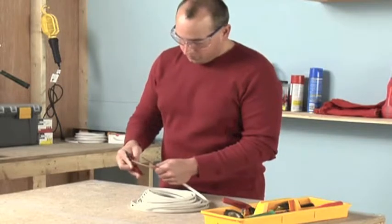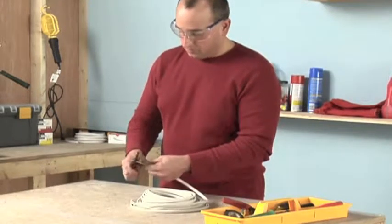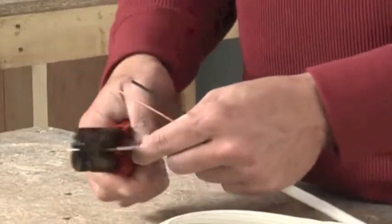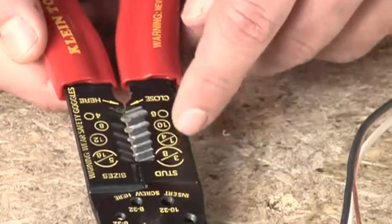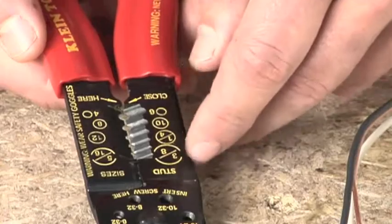Of all the wiring skills, stripping wire is the most basic. The simplest and most reliable tool to use is a pair of wire strippers. A series of holes above the handles is marked with wire sizes.